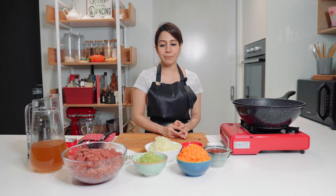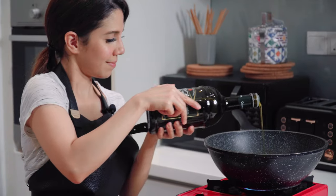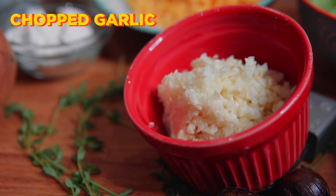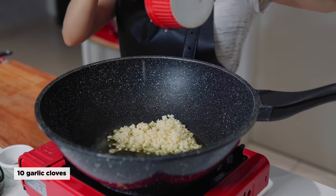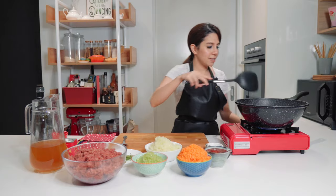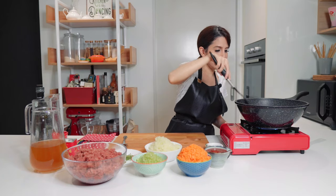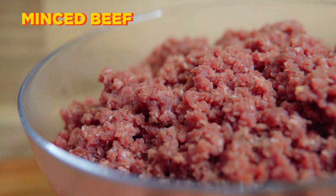We're going to start by making the filling. I'm going to heat some olive oil in my wok. Now that my oil is hot I'm going to add in my chopped garlic. We're going to sauté this until it's fragrant — it's nice and fragrant now. So we're going to add our minced beef.